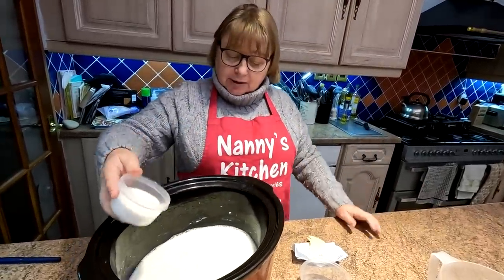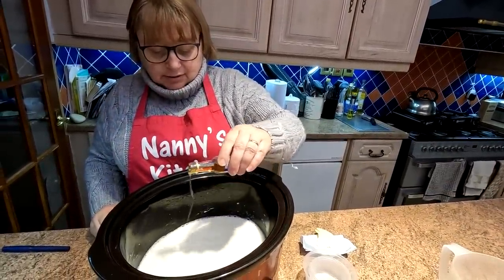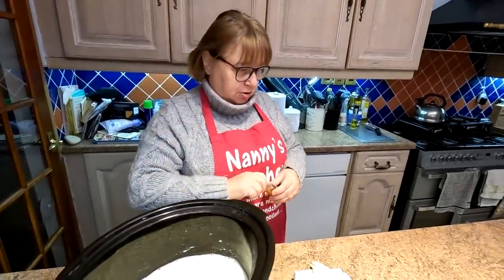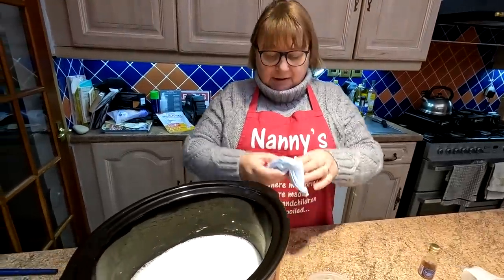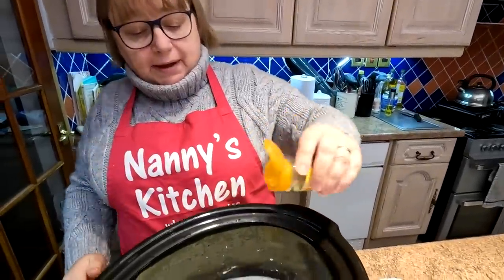In with the sugar. And now for the other flavourings — vanilla extract. So how much of that are we putting in? Just a good dollop, a good splosh. In with our butter — that will richen it up anyway, wouldn't it? And then nutmeg — or cinnamon if you prefer.